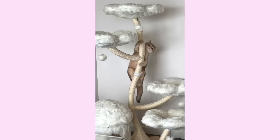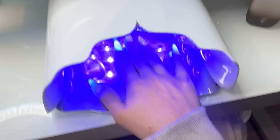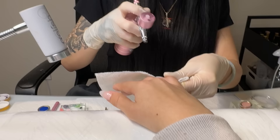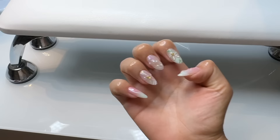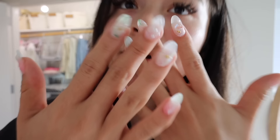The next morning I had an early 9 a.m. nail appointment. Look at how cute my nails turned out — they're like the perfect spring nails.